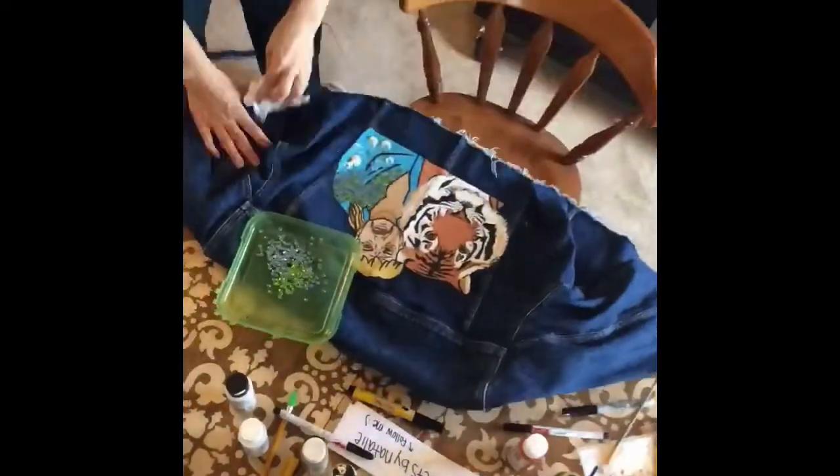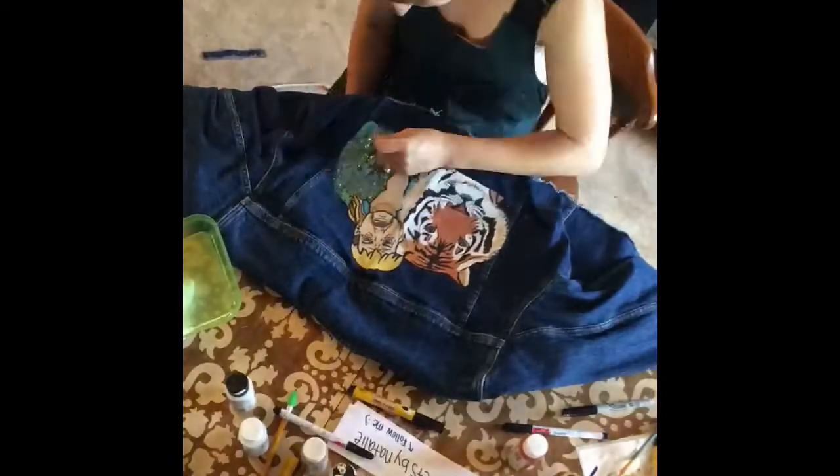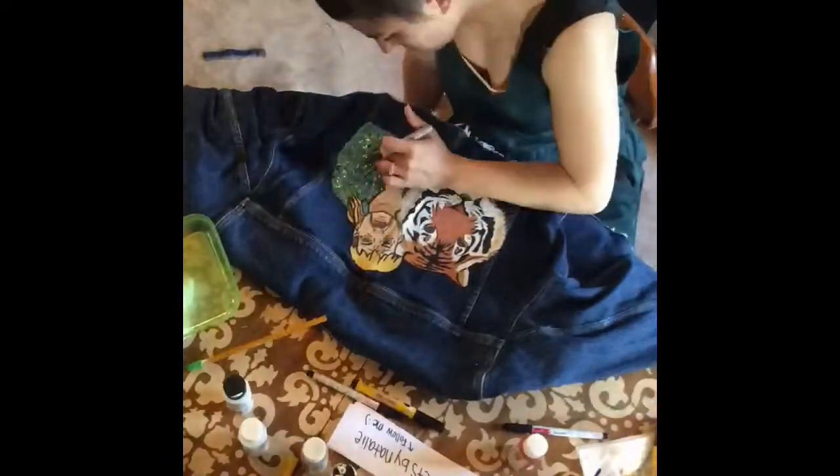When I was done with the painting, I went back over with my black fabric marker and went over my outlines one last time. Then I used fabric glue and some sequins I found laying around and added them to his jacket. Here I am showing the reference photo I used alongside the jacket.